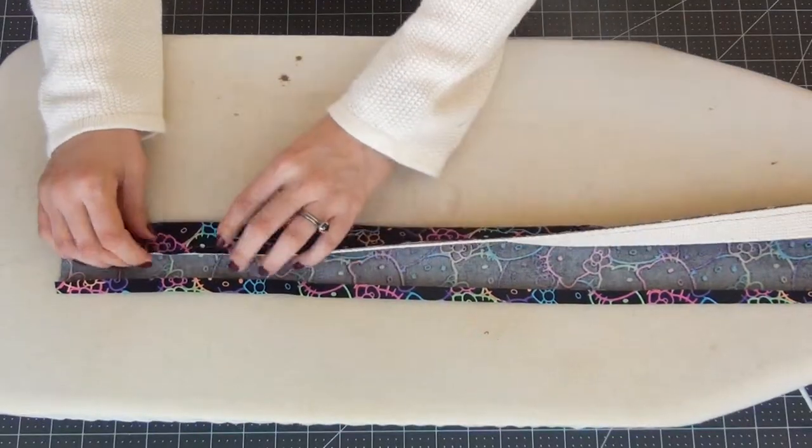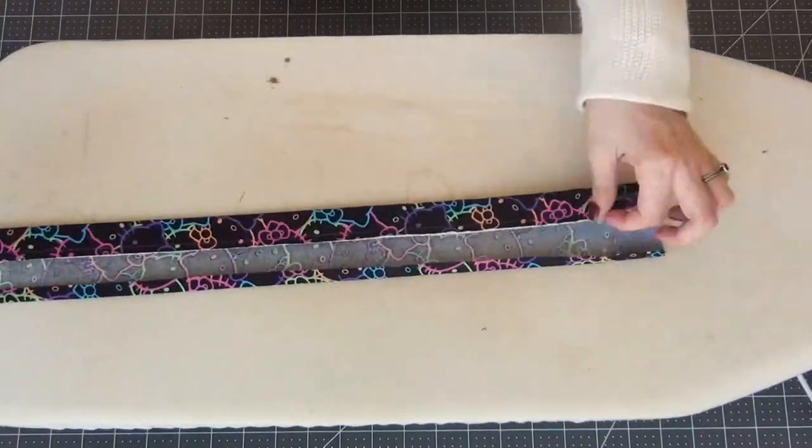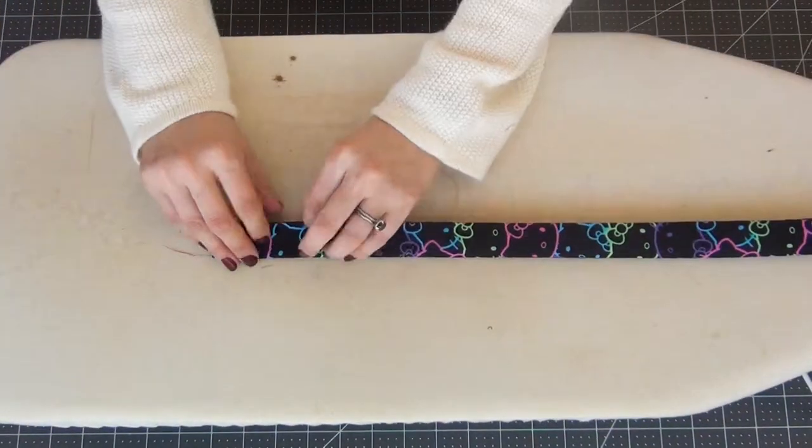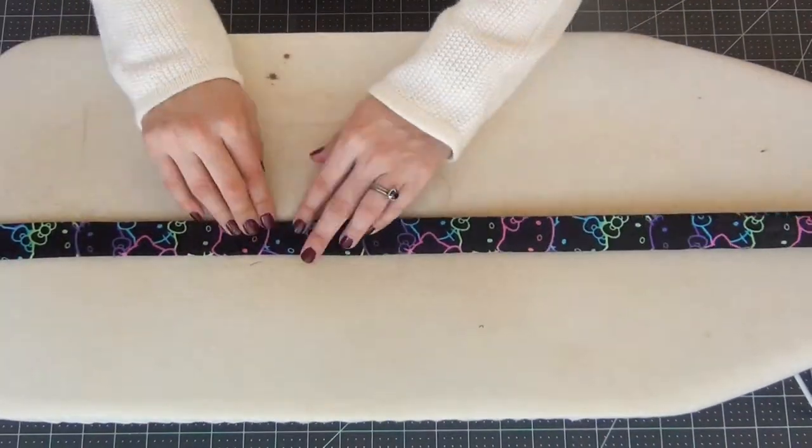I'm going to fold the cotton webbing side over and iron this down in place, and then taking the other side I'm going to fold that over making sure that the edges line up and iron this in place as well.